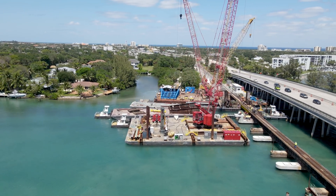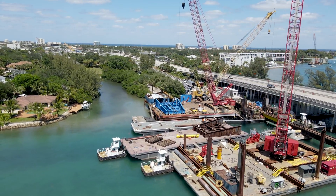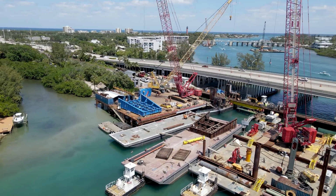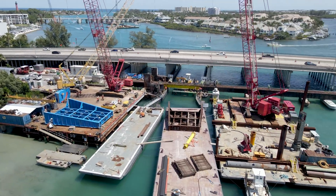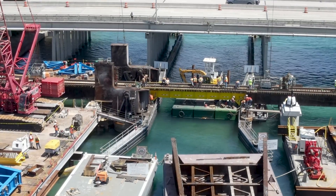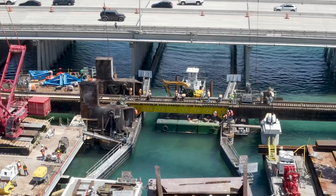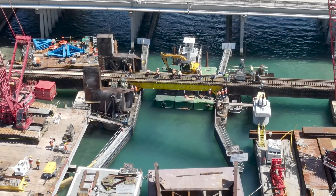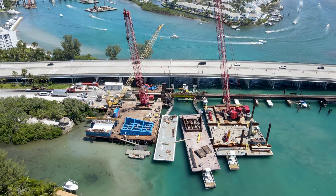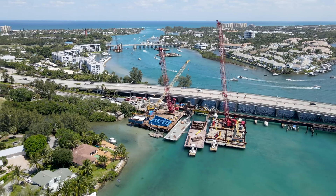After stepping away for lunch, I was back in the air again to see what it looked like with the temporary span in place. The track crew is still at work on the span. Here is a wide view of the site — you can see Jupiter Inlet and the Atlantic Ocean in the distance.